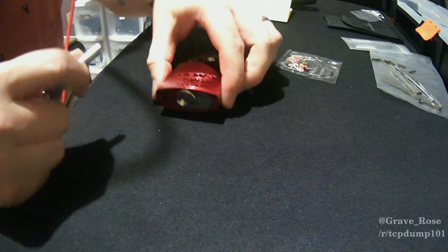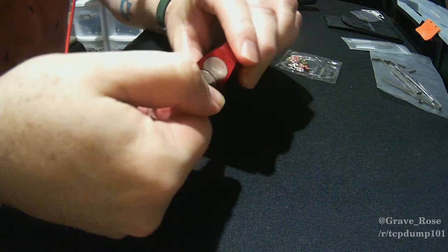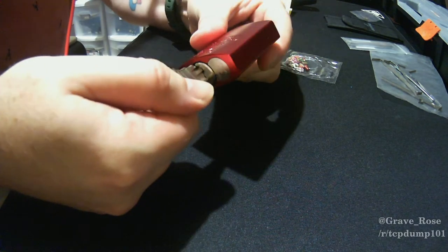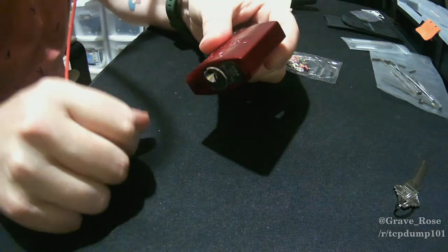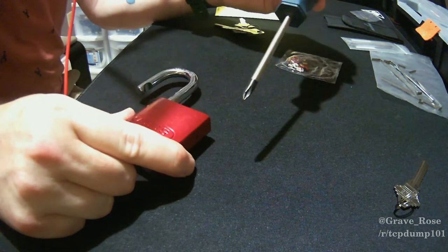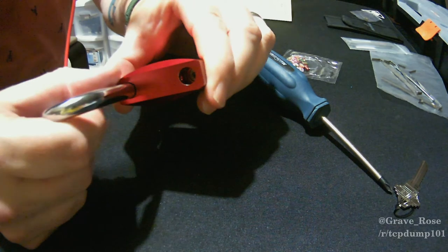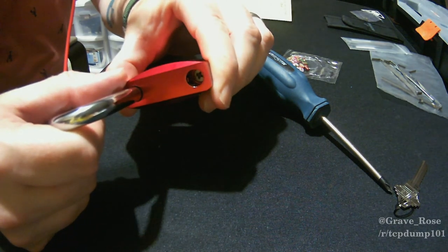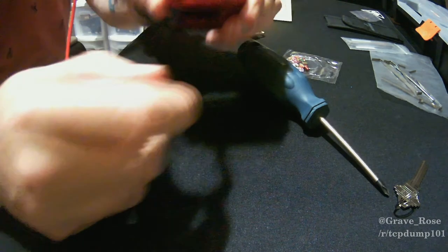The first thing we need to do is open up this lock. Once you've opened it you can remove the key, set that to the side. Next we need a Phillips head screwdriver — you can see the Phillips head screw in there — so we're going to start by taking that out.